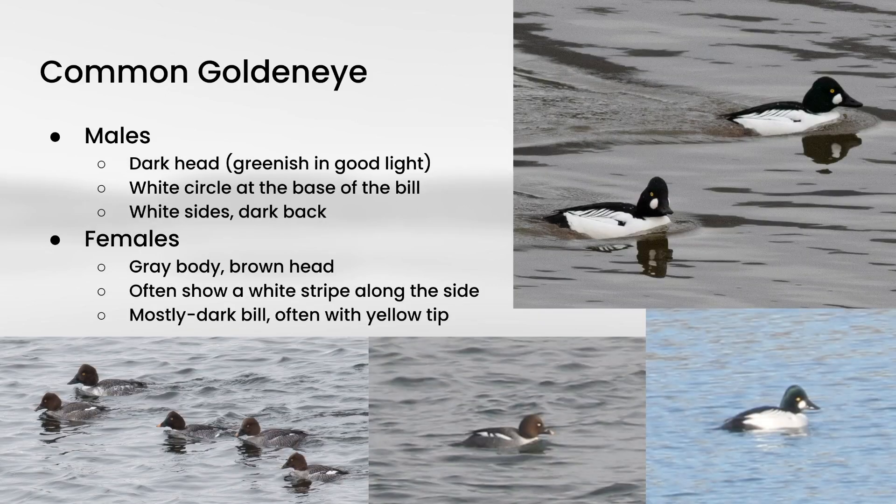Next up we have Common Goldeneye, and males have an all-white body with black on the back, and they have a dark head that also could look green in good lighting conditions, and they have a white oval at the front of the face. The females, on the other hand, have a mostly gray body with a plain dark brown head, just with that yellow eye standing out on it.